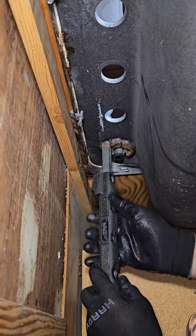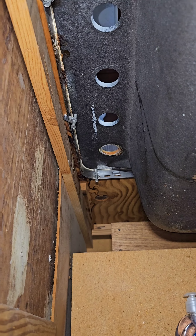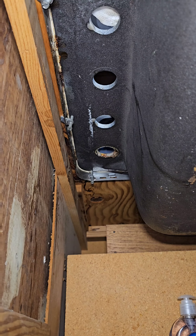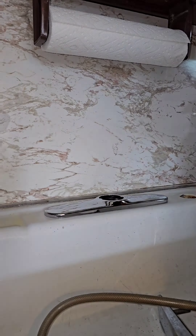Ready for the sprayer — boom, falls apart. Using my special sauce on top, cleaning out the cast iron sink to leave it nice and clean to put the new Delta faucet on.